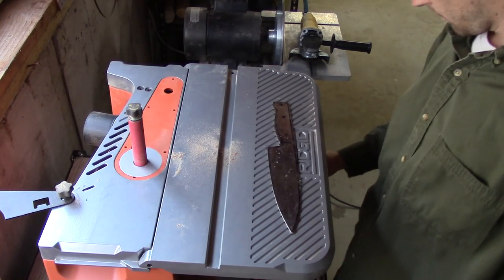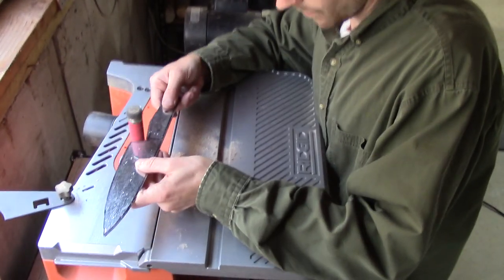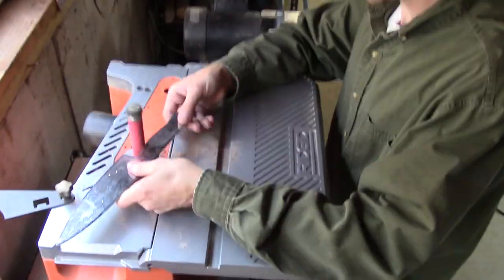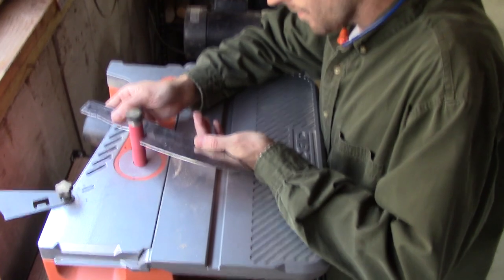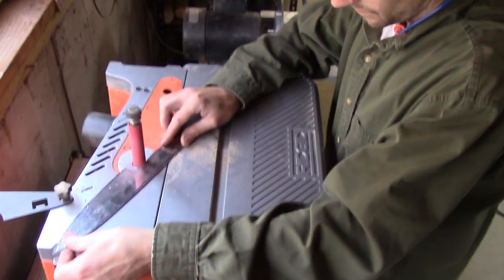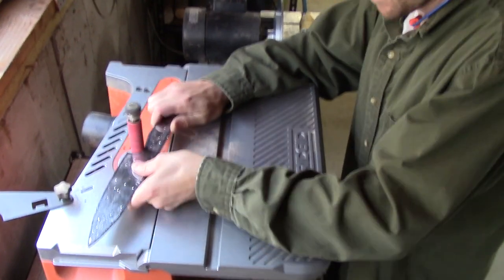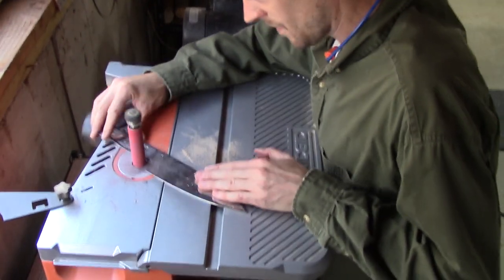I'm not big on buying new tools, but this oscillating spindle sander has really helped me out. Prior to buying this I was using a spindle sander attachment on my drill press, but I didn't care for it — my work surface wasn't large enough and the shaft on the spindle would flex as I pushed it. This is much more sturdy and it's got quite a few size attachments that are very quick to interchange.